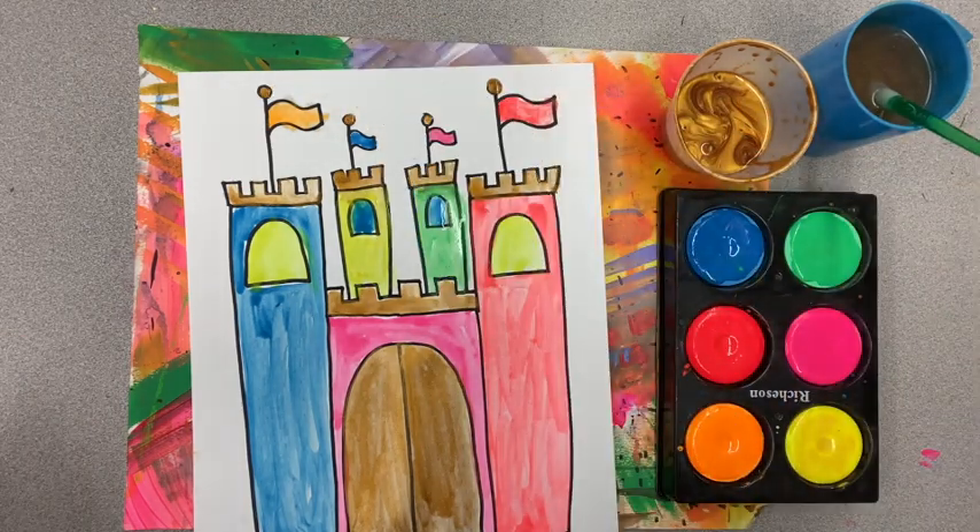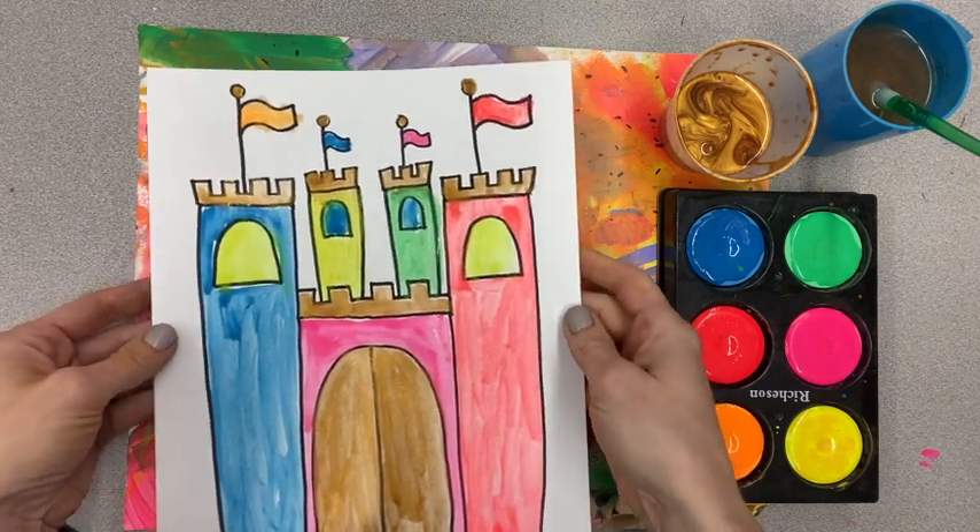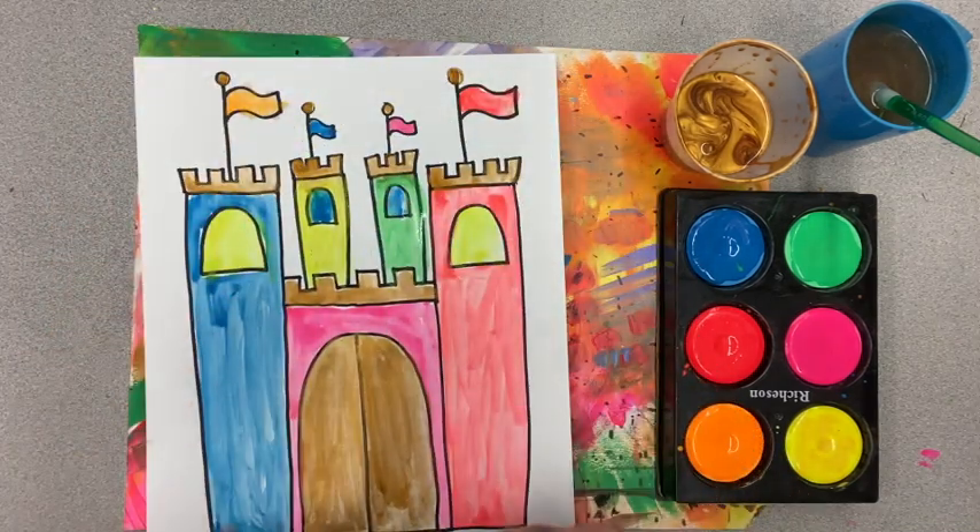All right boys and girls, I am all done with my castle. When you are finished, please don't pick your paper up because it might be very wet and we don't want the paints to drip down.